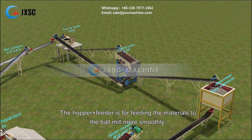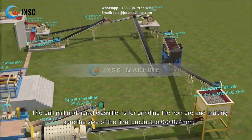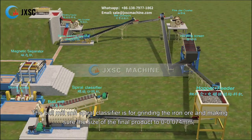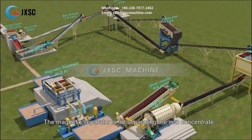The hopper plus feeder is for feeding the materials to the ball mill more smoothly. The ball mill and spiral classifier are for grinding the iron ore and ensuring the size of the final product is 0 to 0.074 mm. The magnetic separator is for separating the iron concentrate.